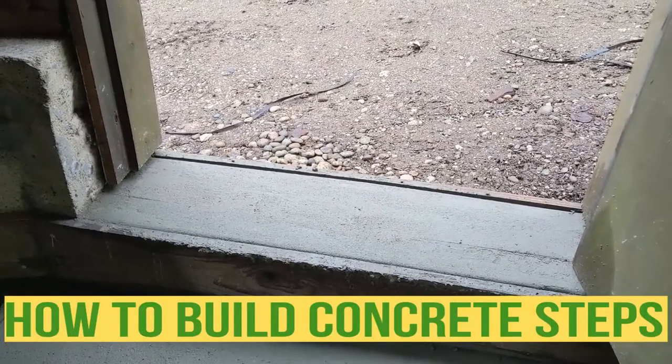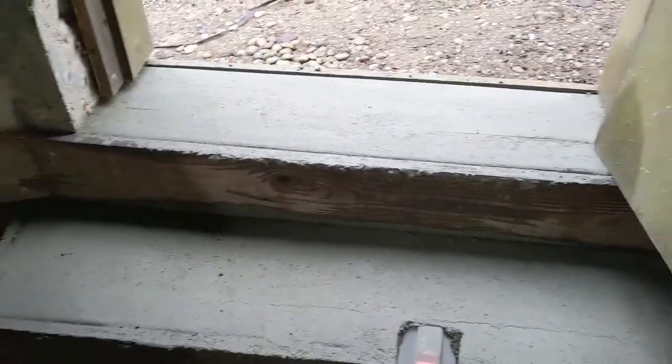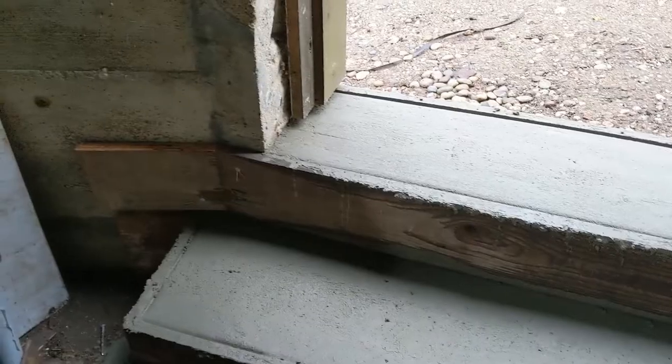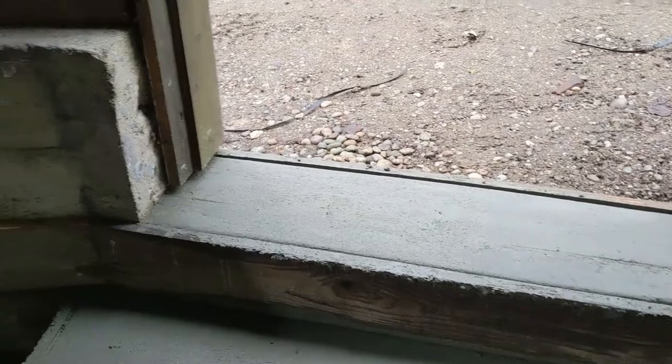Hello my friends, Bayani here. In this video I'm just gonna show you how to make a few concrete steps. All I done is I just cut and prepared the form, nailed it on the concrete, the foundation, and I'm just gonna make two steps.